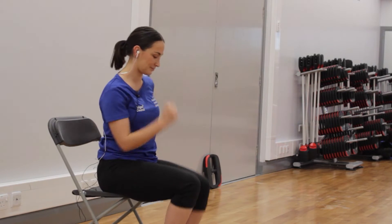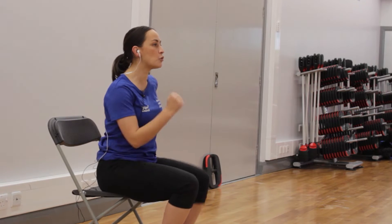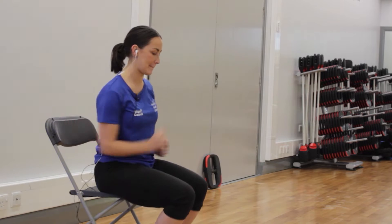We're going to start with a simple march on the spot. If you want to, we can add a bit of a twist in the upper body. If you're more comfortable keeping to a march, that's absolutely fine. You can add the twist here — keep that going for four, three, two, and another four.